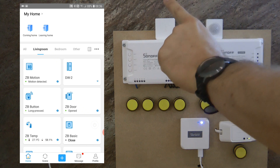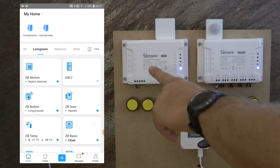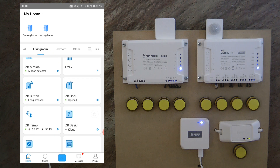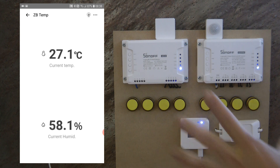We're back at my test board where you can see the Zigbee temperature and humidity sensor, the motion sensor from the previous video, the Zigbee bridge these units communicate with, and a 4CH which I'll use for testing. In the app, in my living room, you can see the Zigbee temperature and humidity sensor — it shows the temperature and humidity. It's not really 27 degrees in my room; I was holding the unit when recording the first part so it's a little warmer and needs time to cool down. I haven't found information on how frequently this device updates or what sensors it uses, so I can't confirm accuracy.